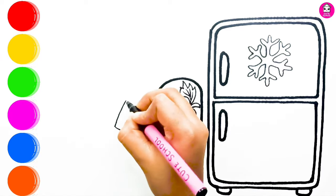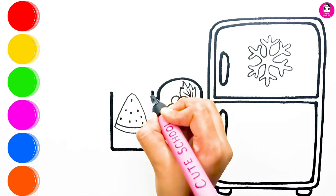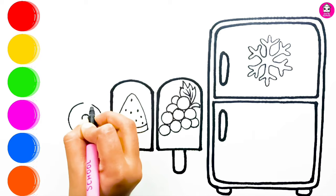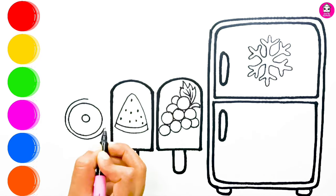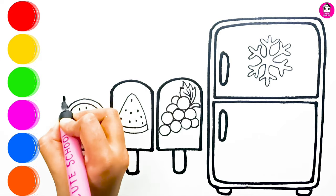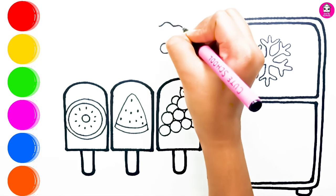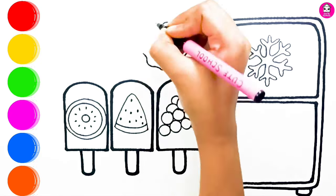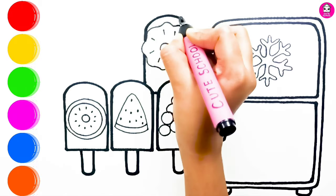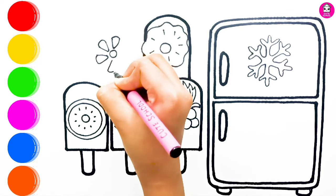Here is a watermelon ice cream. There is a kiwi ice cream. Now I am drawing a pineapple ice cream. And last, I am drawing an orange ice cream.